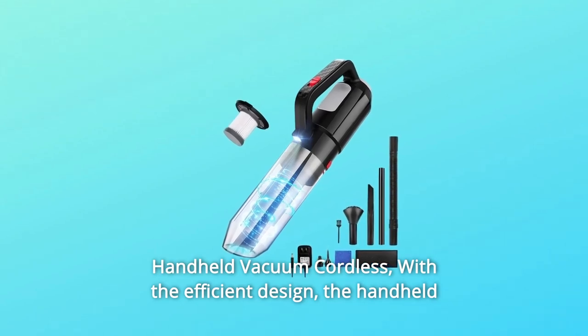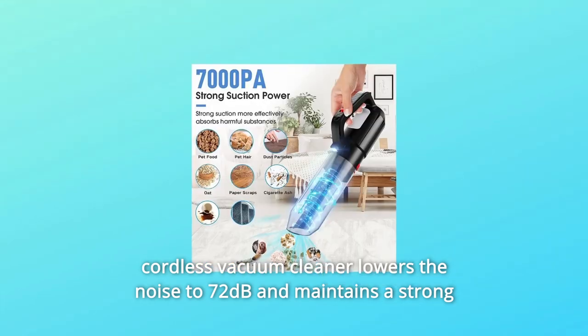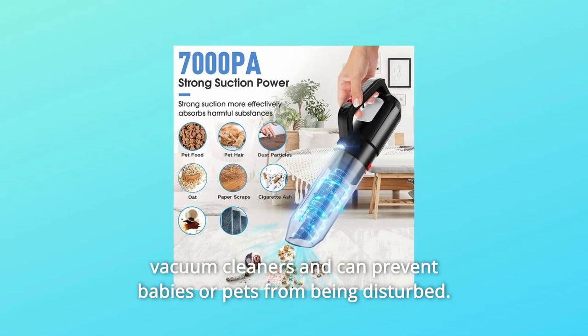Handheld Vacuum Cordless. With the efficient design, the handheld cordless vacuum cleaner lowers the noise to 72 dB and maintains strong suction power during operation, which is quieter than most handheld vacuum cleaners and can prevent babies or pets from being disturbed.